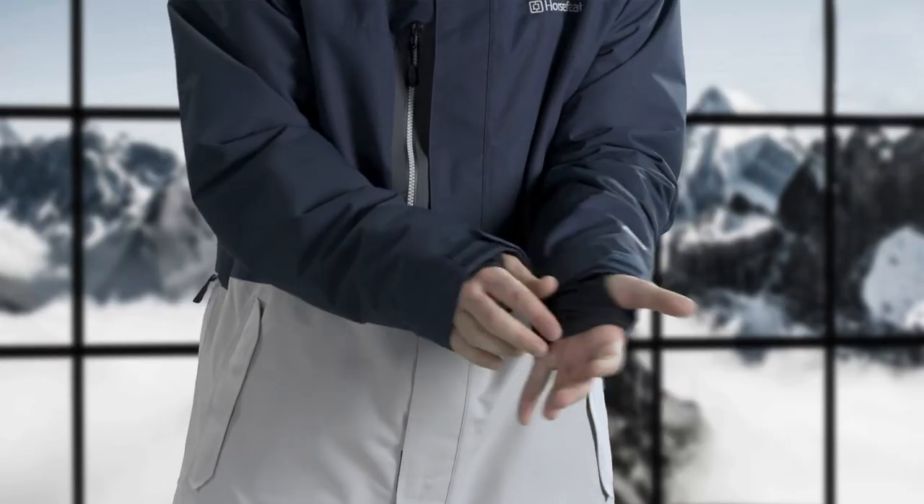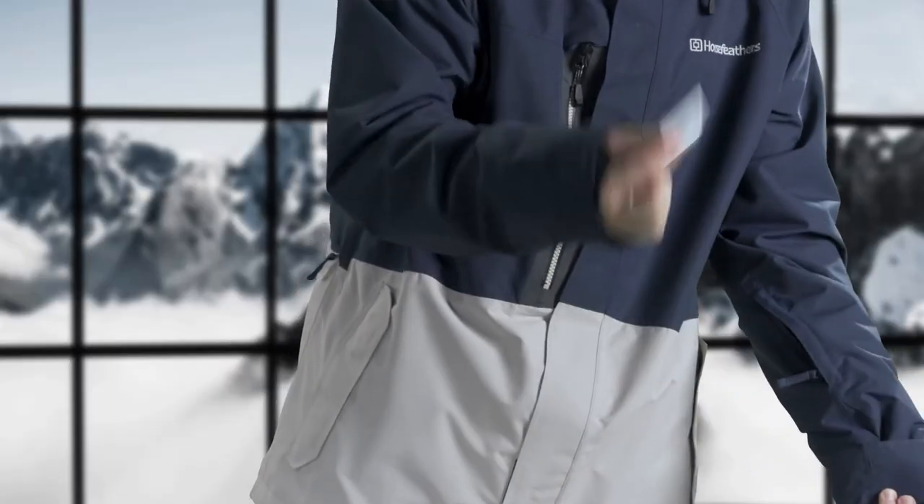You can use the adjustable sleeve cuffs to adjust the sleeve according to your glove size and your personal style. The elastic inner sleeve cuffs prevent snow from coming into your sleeves. On the sleeve you'll find a pocket designated for the season card — doesn't that come in handy? So let's say you're hiking up the mountain or it's a warm spring day and you need some extra ventilation.